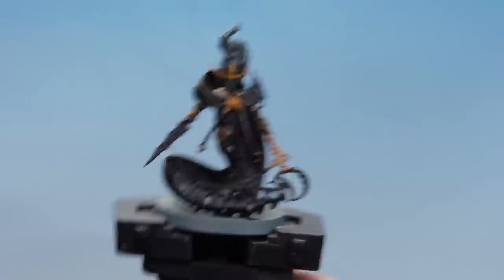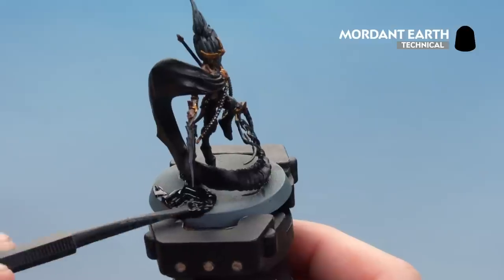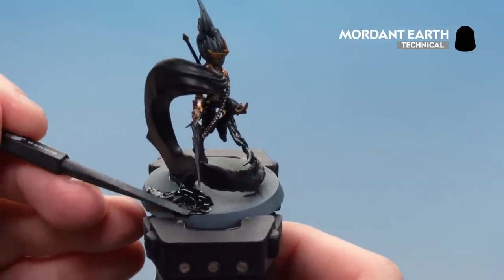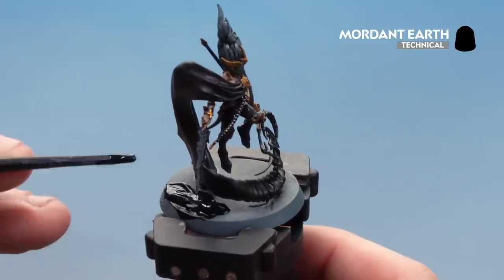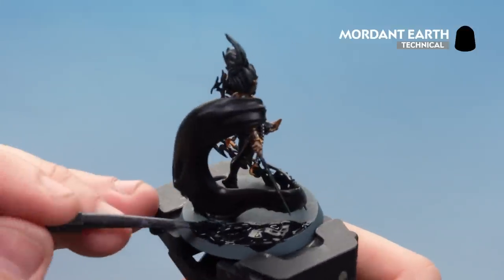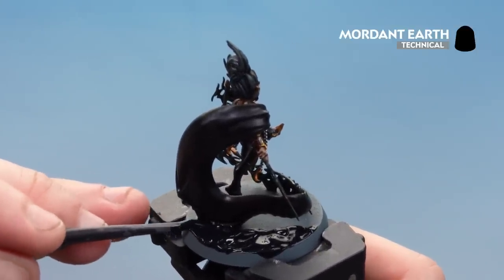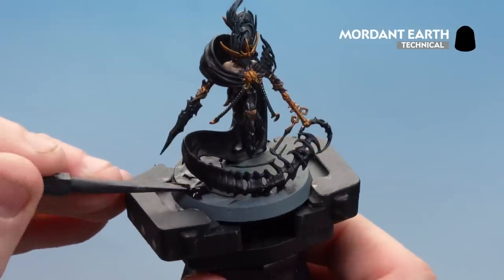With the contrast stage now done, we're going to base the model using Mordant Earth. Using the texture tool, start with the large scoop side to dollop it around the base, then move to the smaller side for more accuracy. Once it starts drying it will crack and give a nice arid earth look — almost volcanic. That takes about an hour. Once dry, paint the rim of the base in a colour that matches your warband; for this one we're using Abaddon Black.